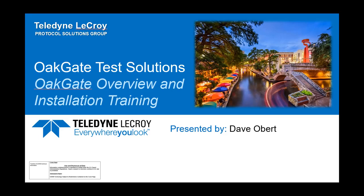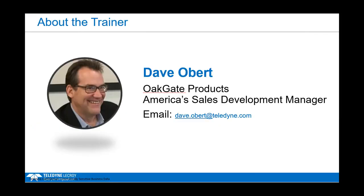Thank you for joining the Oak Gate Overview and Installation Training. My name is Dave Obert. I will be your trainer for today. I'm also the Oak Gate Products America Sales Development Manager.